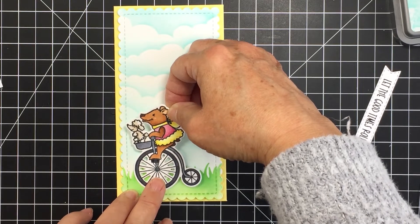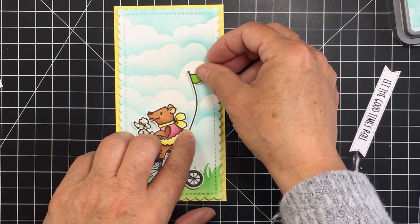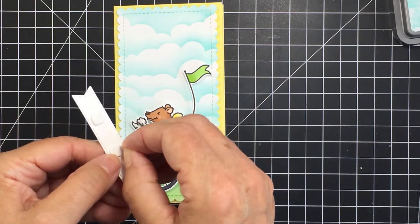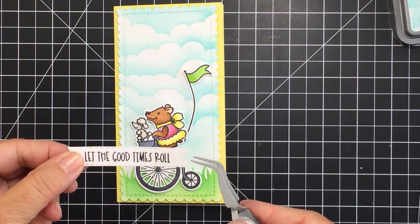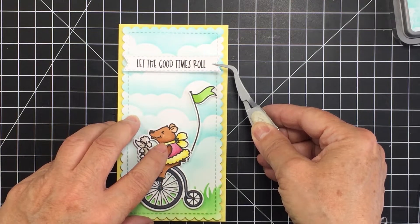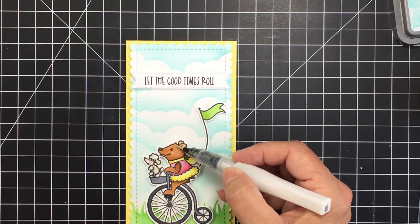I've also die cut and colored the little coordinating flag. You can put it anywhere you want — I put it on the back of the seat of the bike because when I was a kid I had a banana bike, and my flag was attached to my seat. If you had a banana bike, leave a comment below! I wanted to put my sentiment just above the bear, and I've popped that up on foam adhesive as well.